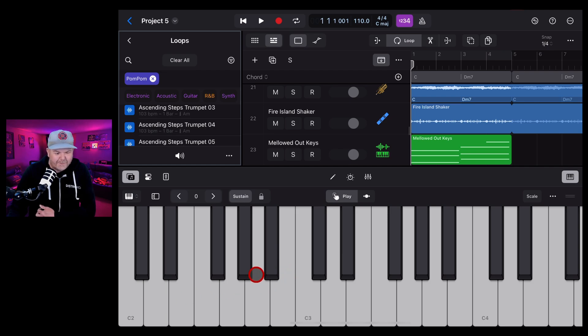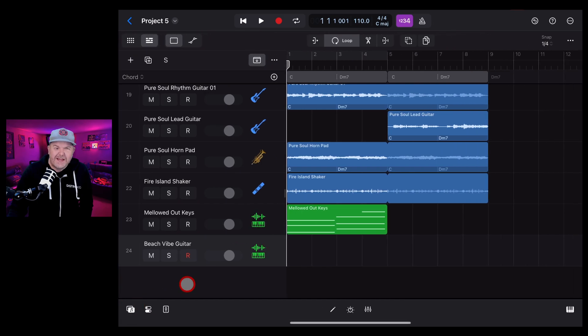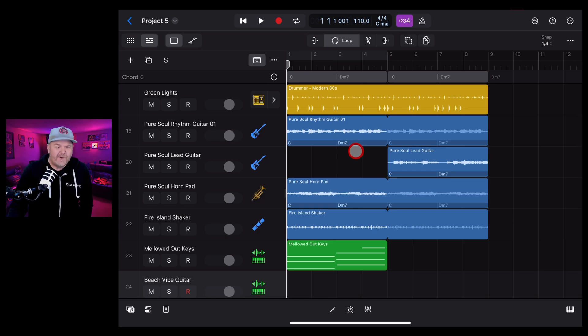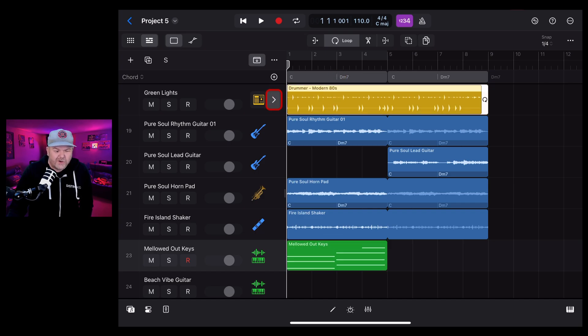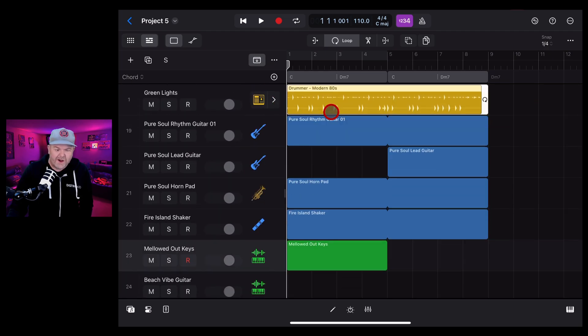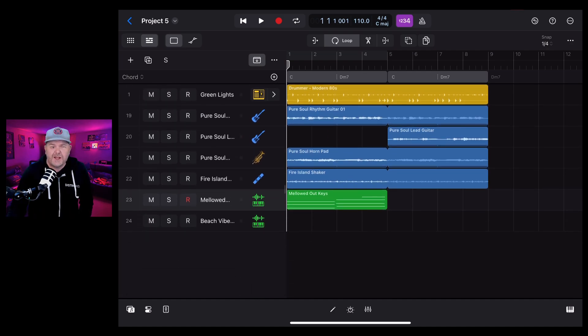It creates a little sample effect for you, and you can use that in Sample Alchemy as well - I cover that in other videos on the channel. So there it is - probably the best pack I've seen in Logic Pro or GarageBand iOS for a very long time. In Logic you have the advantage of the Chords track so you know exactly what's going on with your Apple Loops. I hope you found this useful - check the description for more videos on creating, recording, and releasing your own music using Logic Pro for iPad.